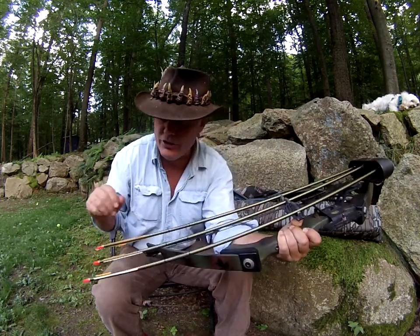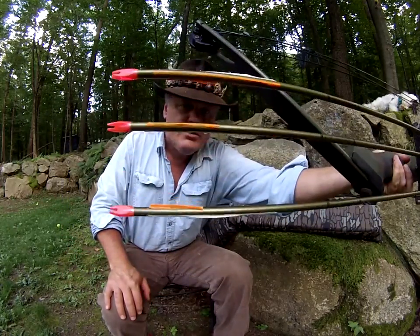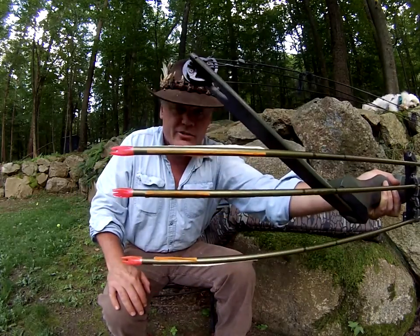The problem that we have with the arrows right now, as you can see folks, is that they're dry rot. The vanes are literally gone. So the first thing we've got to do is re-fletch these arrows. Let's have at it, and we'll take it from there.